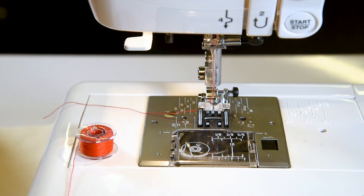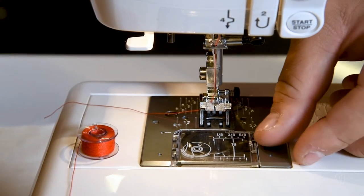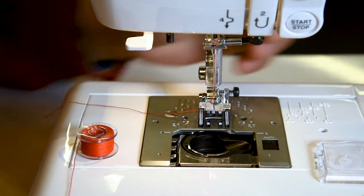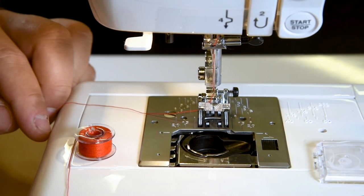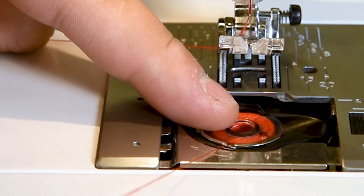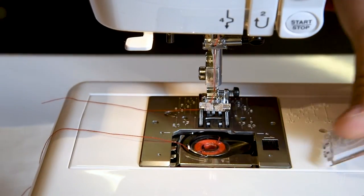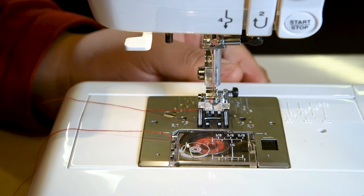Now I will show you how to thread a bobbin. The bobbin holder is located underneath the needle plate, which is the silver area. If you press on the little black square, the clear plastic window will pop up and you can remove it. With your bobbin, make the letter P — it will slide right into the bobbin holder. There's a small silver clip that the thread will come right underneath. Then you can put the clear window back on and you've threaded your bobbin. It is okay for the thread to come off the side like this.